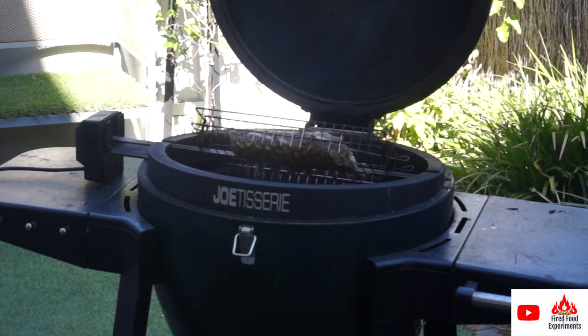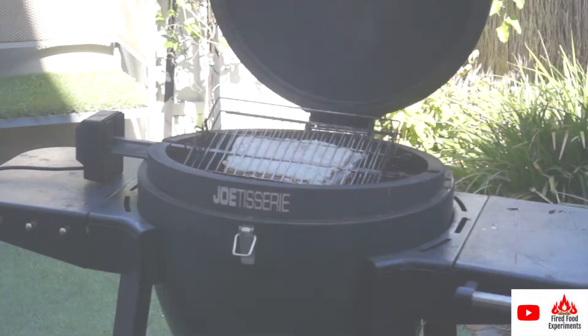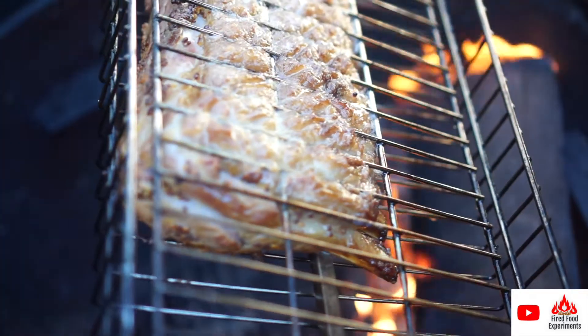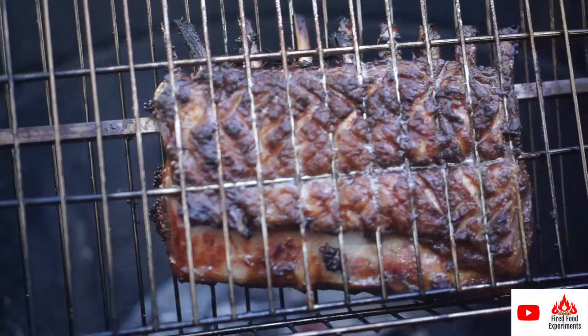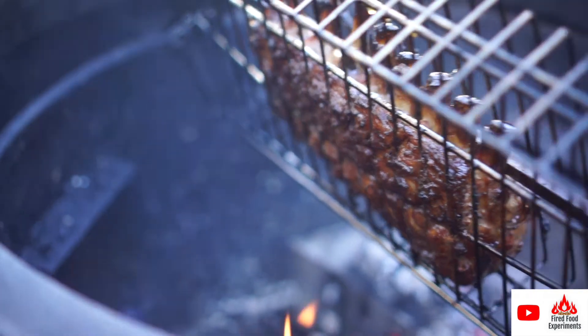I've got red gum wood burning off to provide the heat for this cook. It produces quite a fragrant smoke as well.